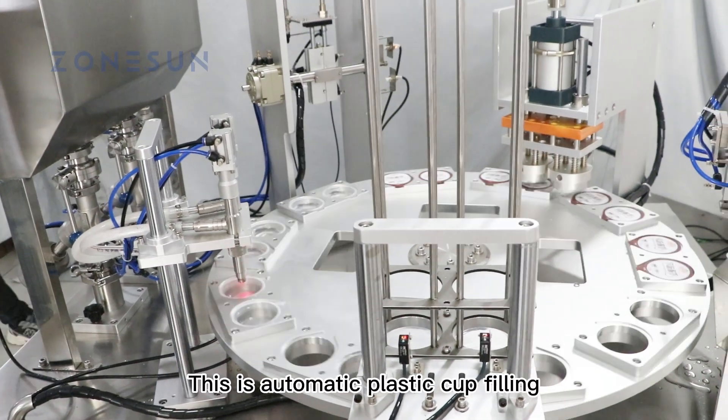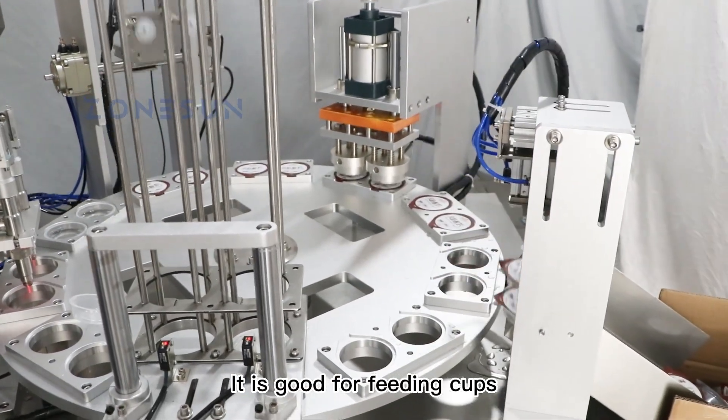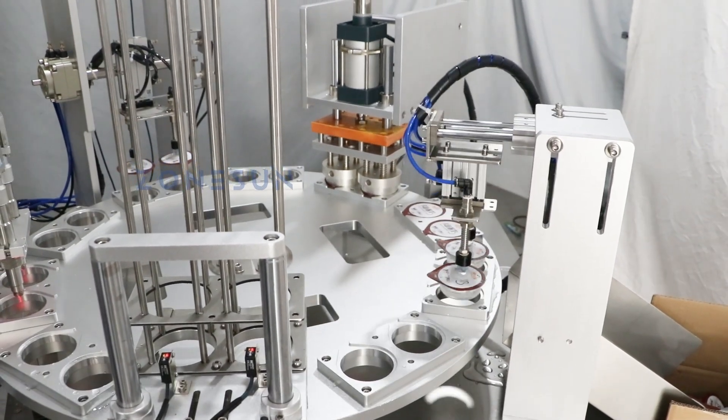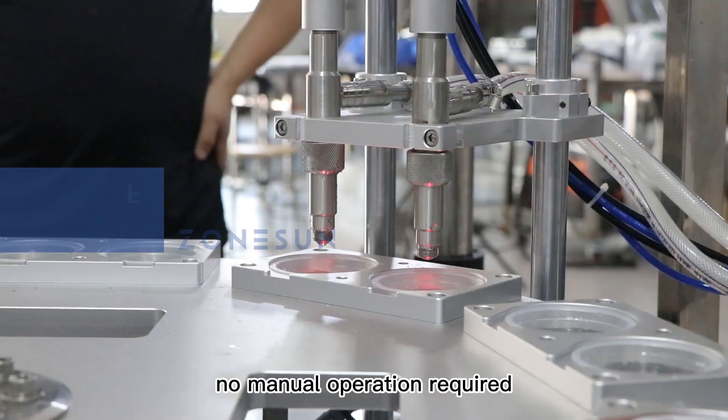This is an automatic plastic cup filling and sealing machine. It is good for feeding cups, filling liquid or paste into cups, and sealing cups — multiple production processes at one machine. Automatic cup and pre-cut lid feeding structure means no manual operation required.